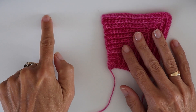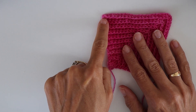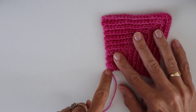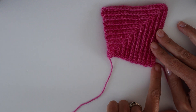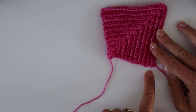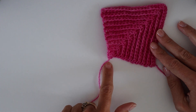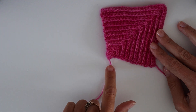Just to recap: for the first one I'm going to chain 21, work 19 single crochet, skip the last chain, work a single crochet into that corner, skip the first row end, and then work 19 stitches down into these row ends. Likewise with the second one — attach yarn, chain 21, work 19 single crochet, skip the last chain, work one single crochet into that corner, skip the first row end, then pick up 19 row ends working one single crochet into each. And then you've got your basis for the mitered square.